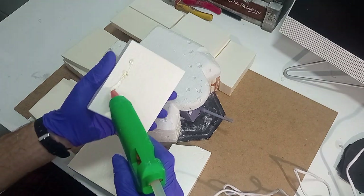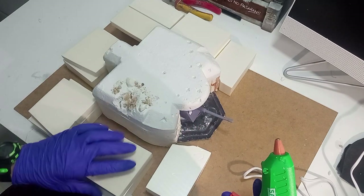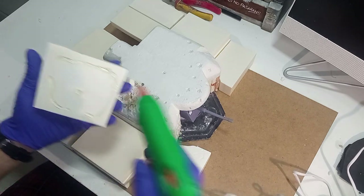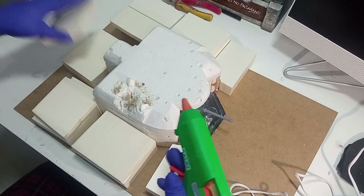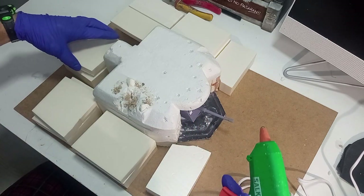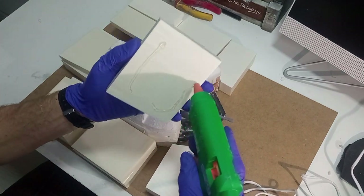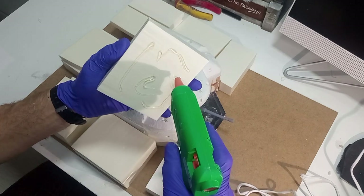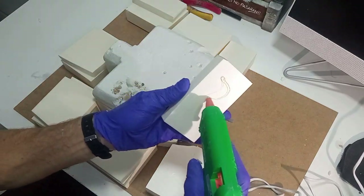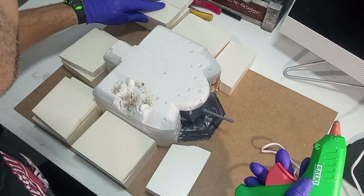Pasamos a la fase de baseado. El efecto que queremos conseguir es que parezca que está el búnker enterrado en una colina, así que la solución es hacer con unos bloques de poliestireno una colina alrededor de nuestro búnker. Los encolaremos junto con el búnker a una base hecha con una plancha de DM de 3mm de espesor. El encolado podéis realizarlo tanto con una pistola termoselladora como con cola blanca: la pistola tiene la ventaja de un secado prácticamente instantáneo, mientras que la cola tarda al menos un día.